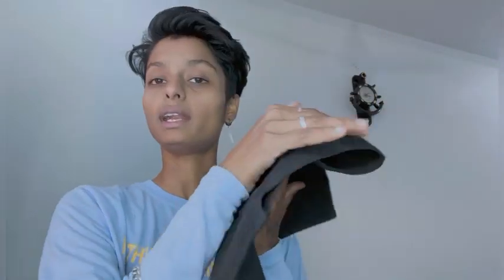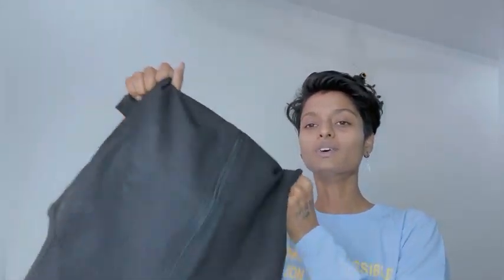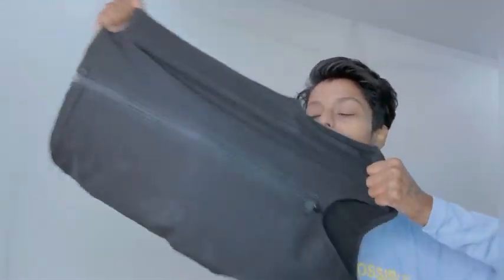Now let's go to the fabric quality. It's pure cotton. It is so, so stretchable — every place you can see it is stretchable in length also.